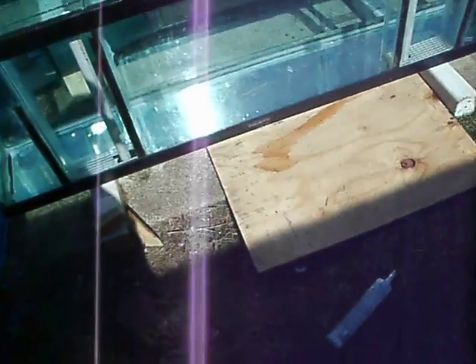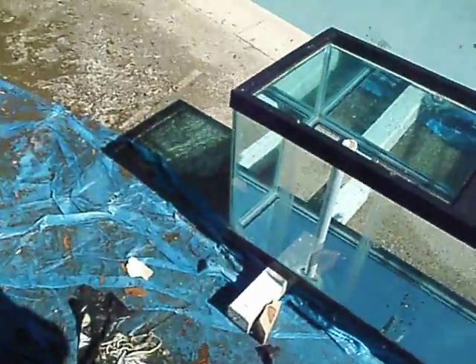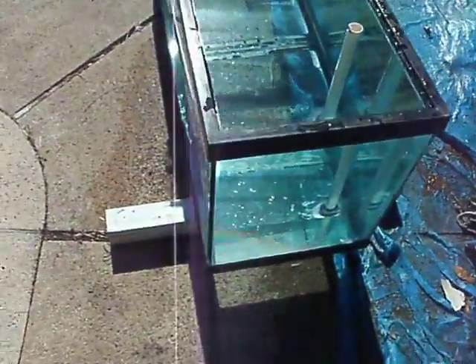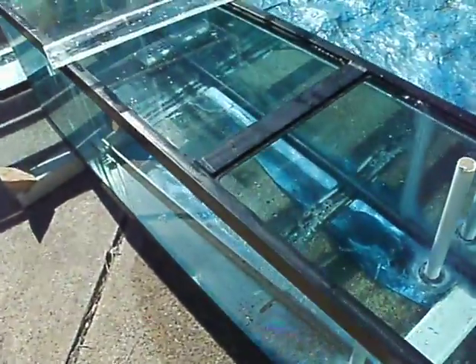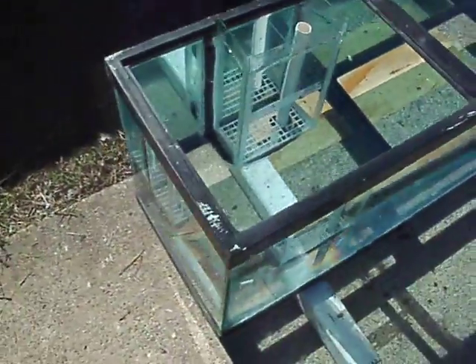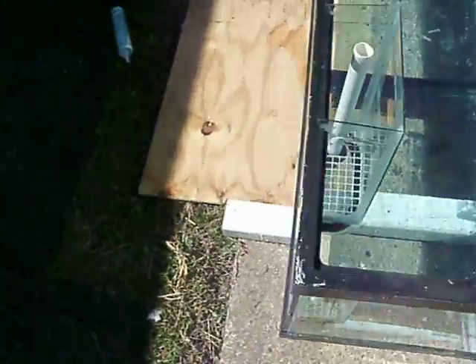This is actually a very good test. It's just so far, so good. God willing, nothing happens, because anything can happen — it's very random. So far, no rivulets of water coming along the edges. This is actually a very good stress test right now.